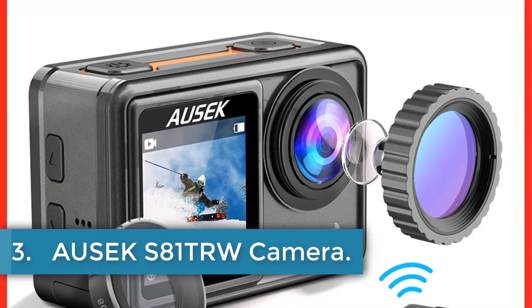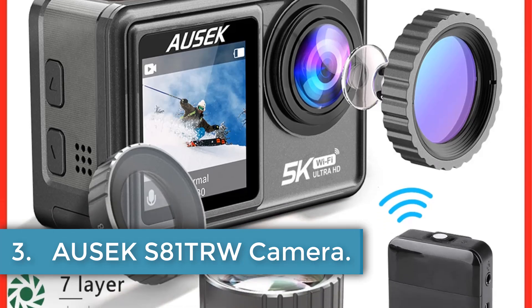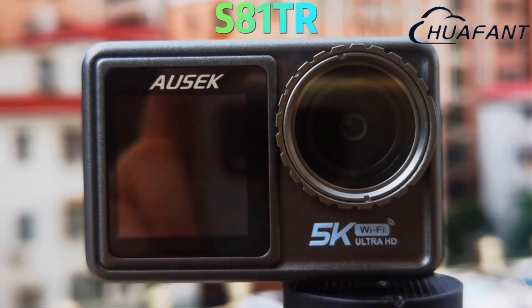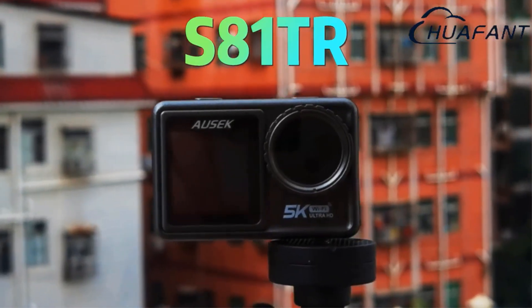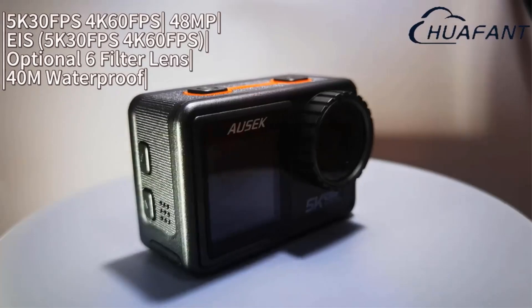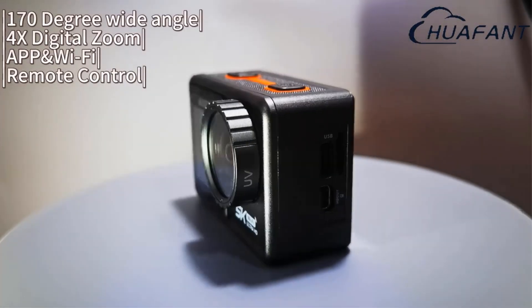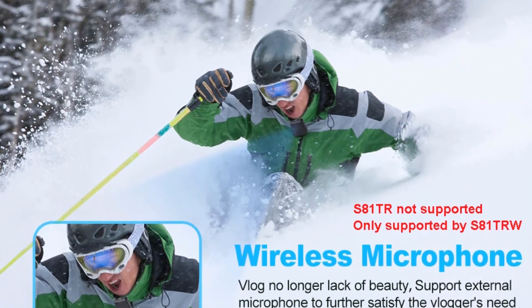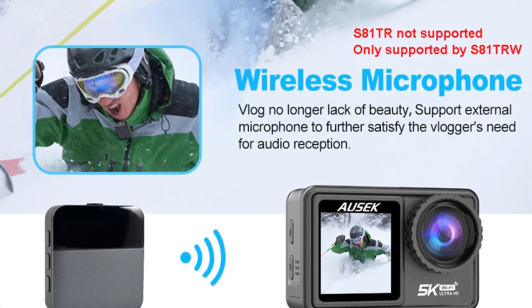Number 3: Orsec S81TRW Camera. The Orsec S81TRW Action Camera is a high-quality sports and action video camera designed for a variety of outdoor activities such as diving, extreme sports, and cycling. With a waterproof and wide-angle design, it features a 48MP video resolution and supports HDMI output. The camera also includes a removable replaceable battery, a 2.0-inch touchscreen display, and electronic image stabilization.